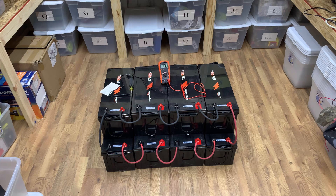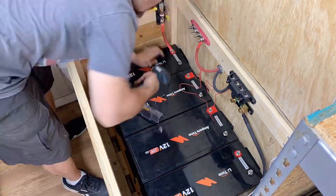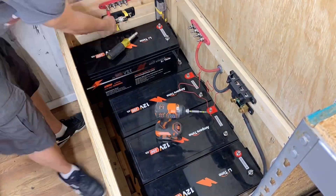I'm going to get these batteries broken down and set up over here in the battery box, and that's where we'll start wiring.